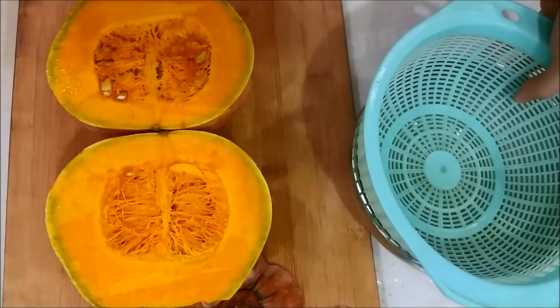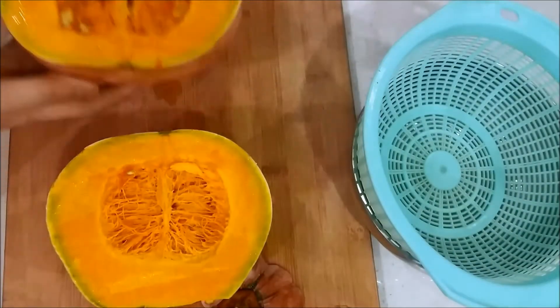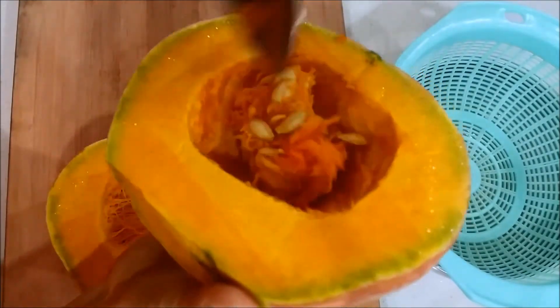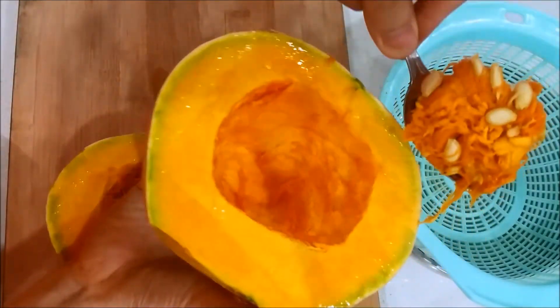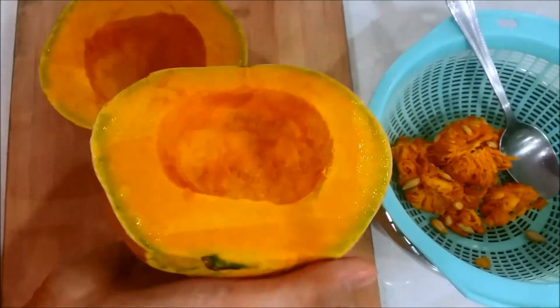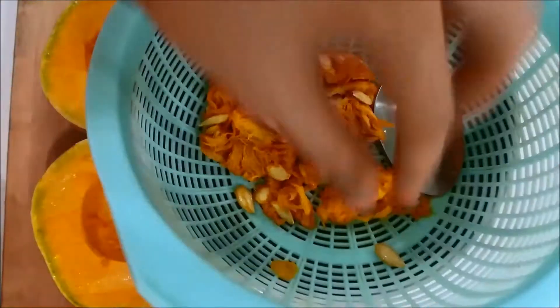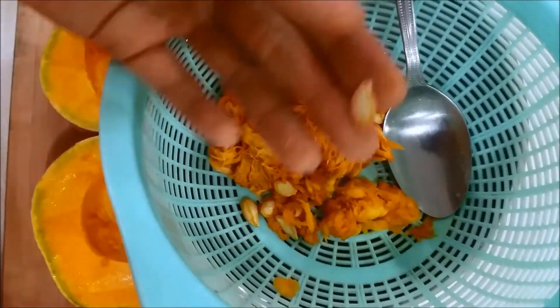Next, prepare a strainer with a bowl underneath it, and use a spoon to scoop off the seeds and also the pumpkin membrane. Make sure that the seeds are being saved for later use. And this is the pumpkin seeds.